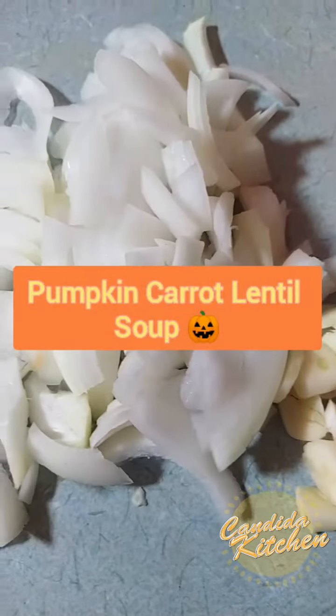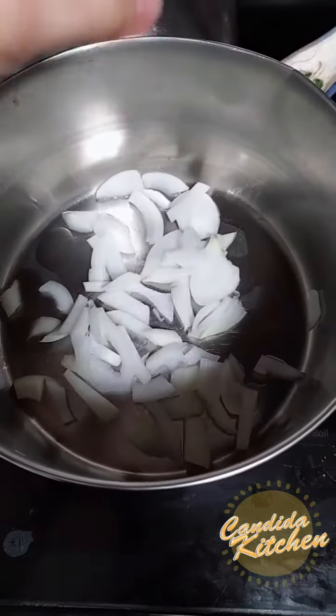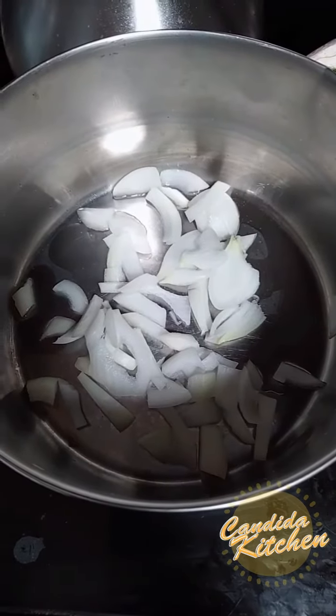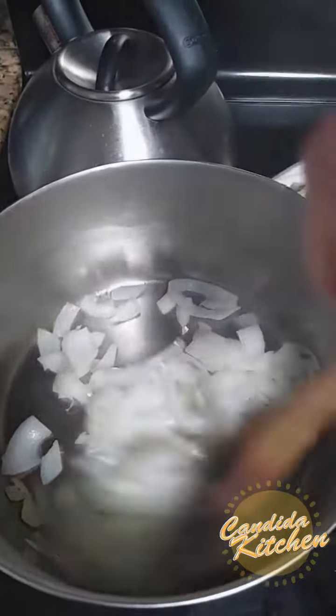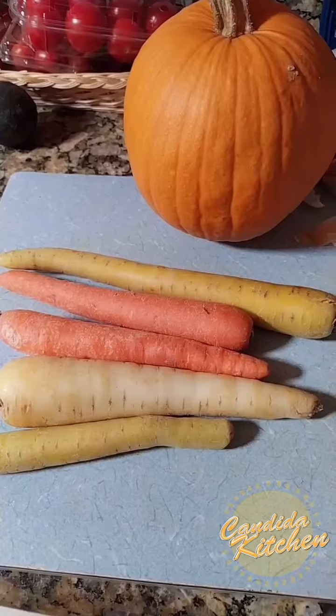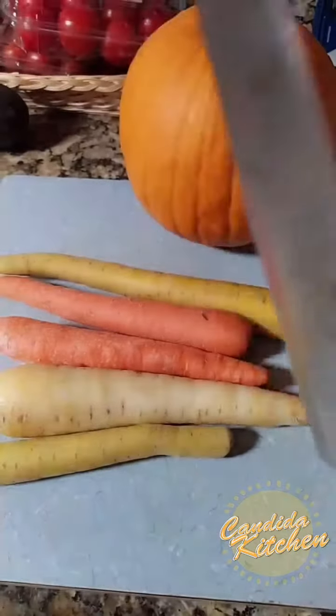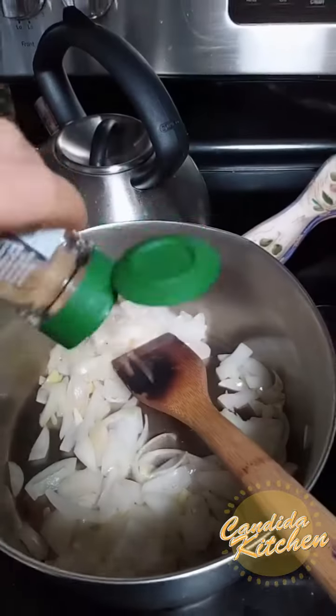Start with chopped garlic and onions and sauté them in a hot oiled pot, stir until brown and soft. Then add a beautiful array of organic carrots and pumpkin — chop chop chop. Sauté the fennel; it tastes a lot better when it's heated up.